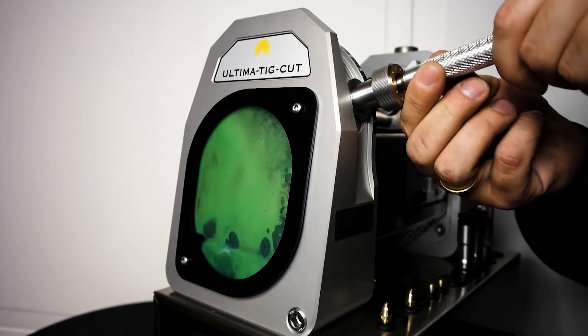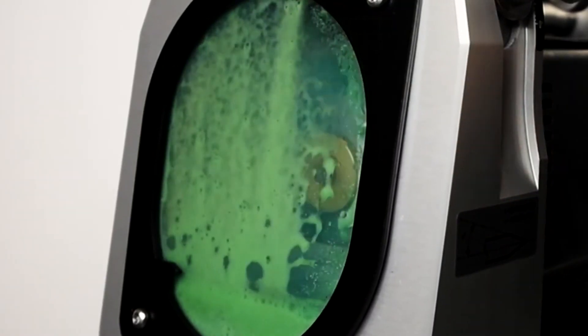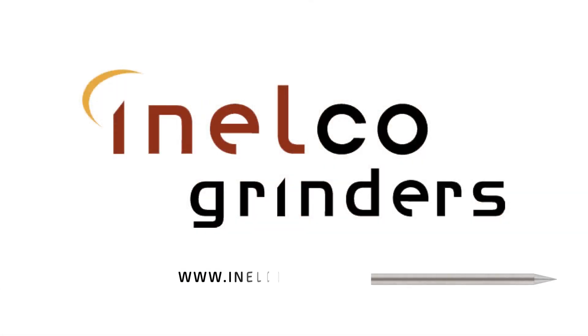You're now familiar with the wet grinding process and the machines from Inelco Grinders. I hope you'll choose wet grinding over dry grinding, as well as a safe process over a hazardous process. That's it for me — stay safe, stay healthy. Thanks for watching.